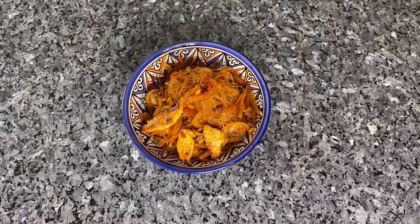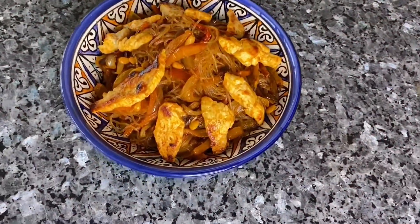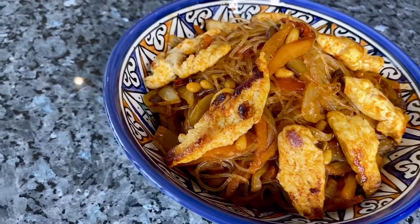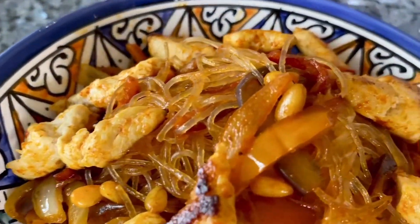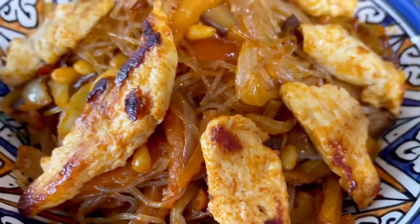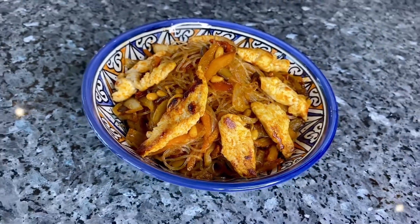Garnish the dish with chicken on the top, and enjoy. Bon appetit!